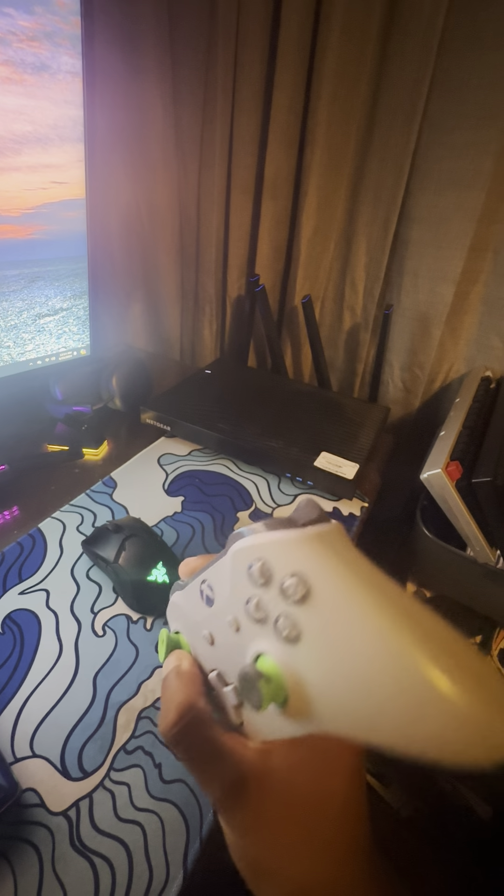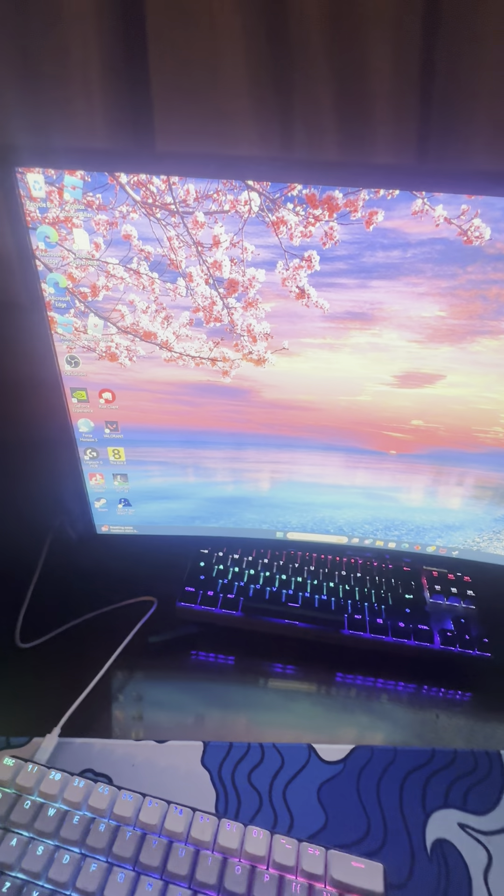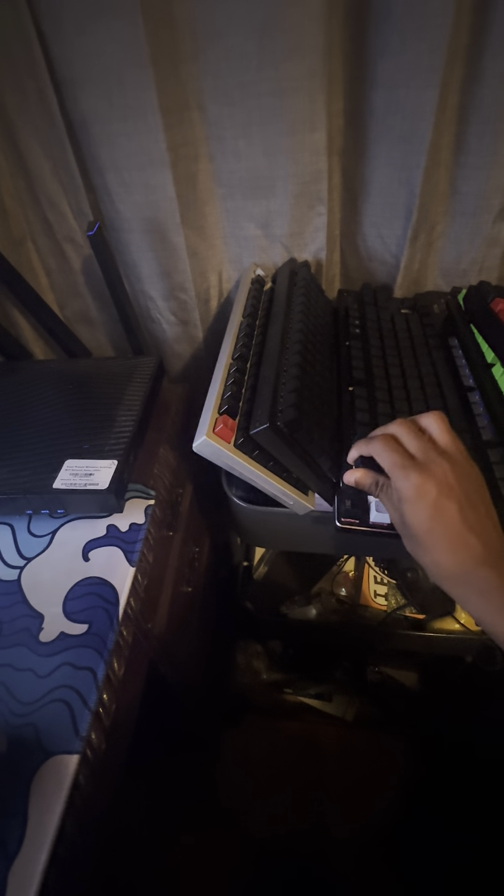We have this Xbox controller with missing grip — I just use it if I'm playing FC24 on my PC. We have the Apex 9 keyboard — I don't even really know what switches these are; I just remember getting it for Christmas. I tried to do an unboxing but that didn't work.